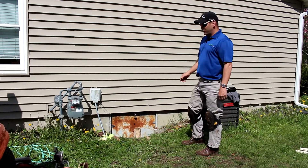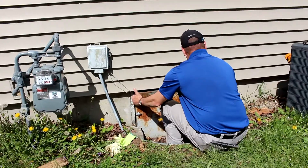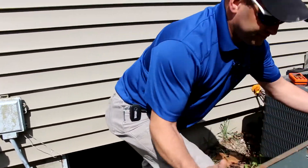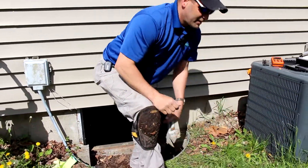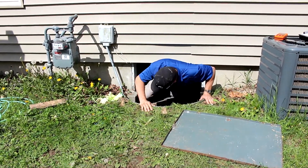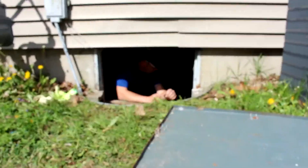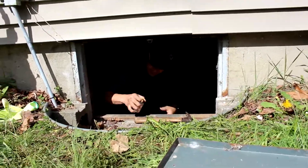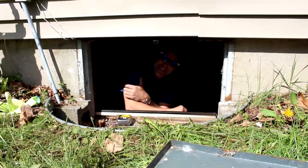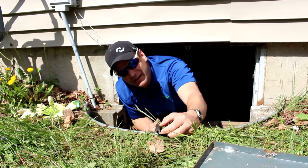As you can see, there's really nothing on the backside of that crawl space door to keep the cold out of your home. Well, somebody left all kinds of tools in here, some lumber, and some weather seal.